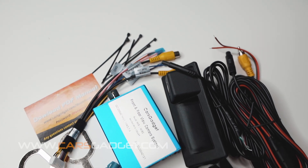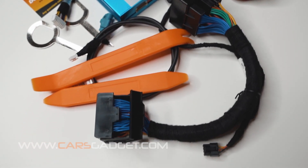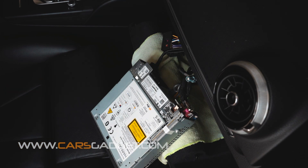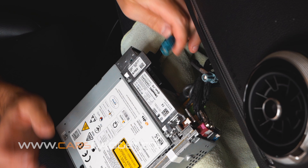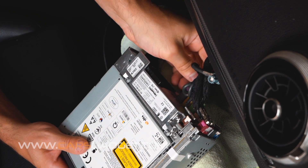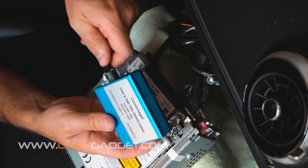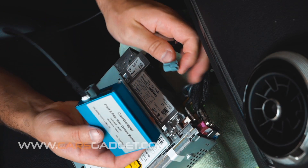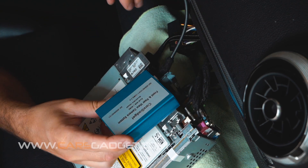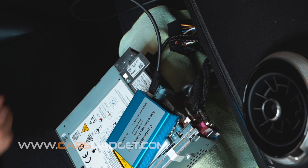Now let's connect the CarsGadget backup camera interface to the radio and test it first, before we proceed to the complete installation. Let's install the provided LVDS cable. Connect the green end from the cable to the LVDS-in connector on the radio. Make sure you snug it well until you hear a click sound. Connect the other end from the LVDS cable into the white LVDS-out connector on the interface unit, then connect the OEM LVDS cable into LVDS-in on the interface unit.